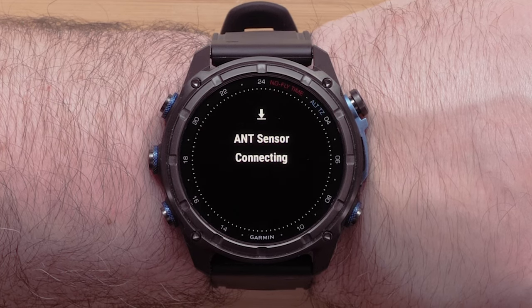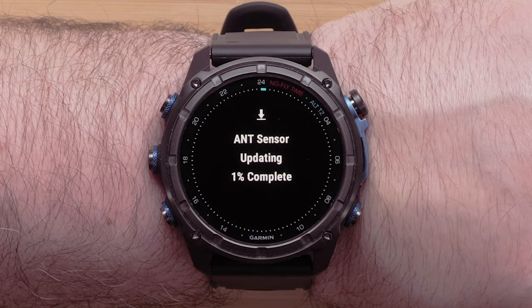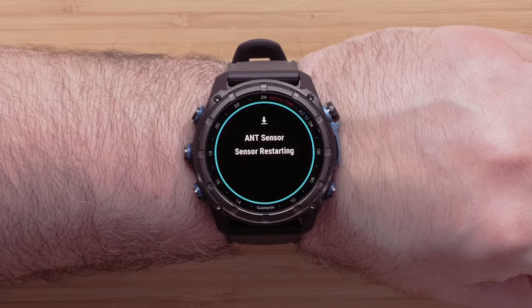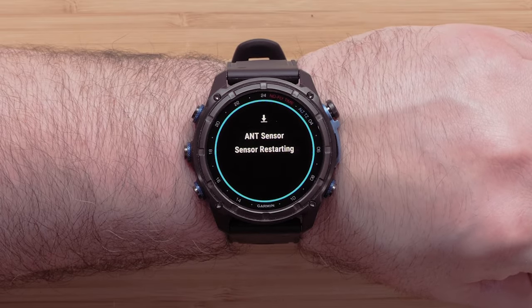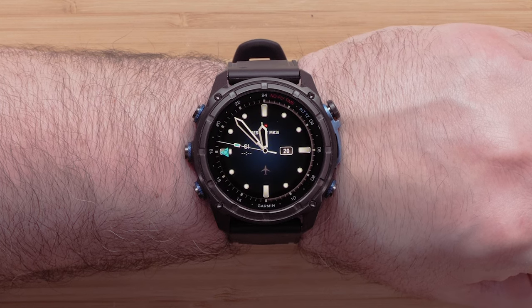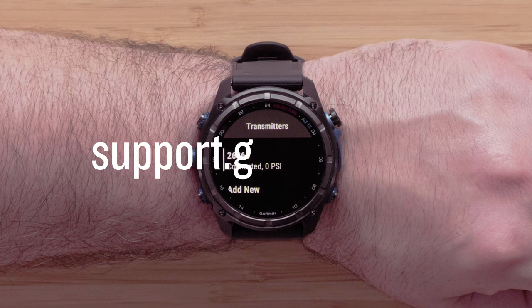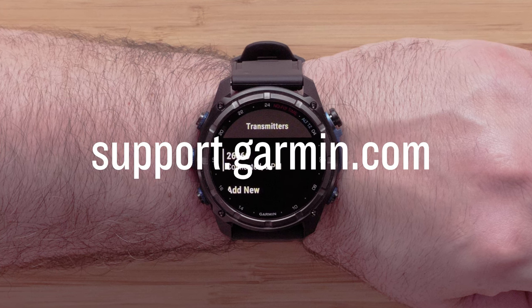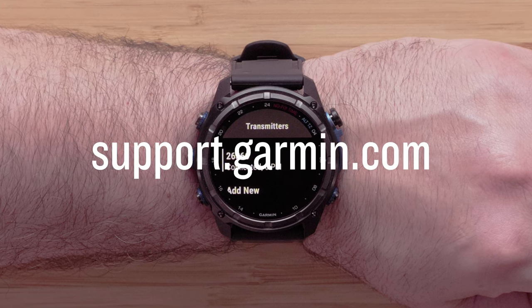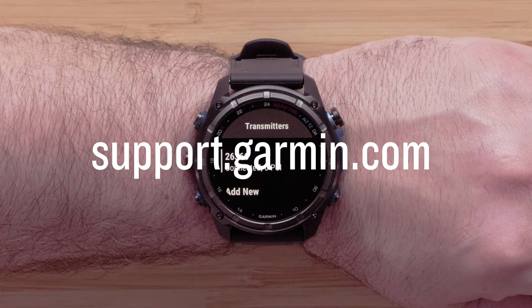If you have problems installing the update, see our Installing the Latest Software to Your Descent Transmitter FAQ. You will see an on-screen prompt once the installation is complete. Now you are ready to go diving. Your Descent T2 transmitter and dive computer watch are now up to date. To learn more about your device, please see our other videos or visit support.garmin.com.